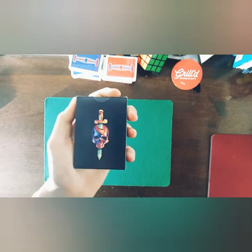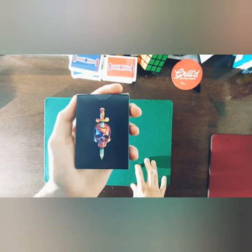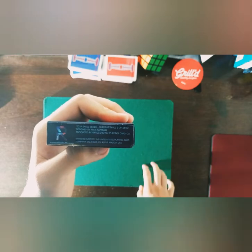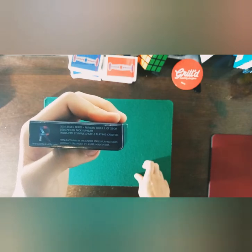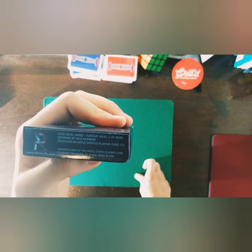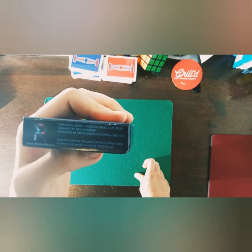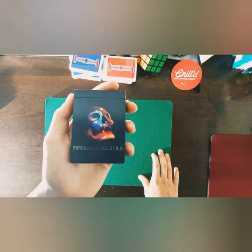On the back of the tuck you can see the green blade going through a skull head with the same orange handle. All your information about these cards is on the bottom: the site riffleshuffle.com, '2019 Skull Series — Furious Skull, one of 2500 ever printed, designed by Nick Kambari, produced by Riffle Shuffle playing cards.'